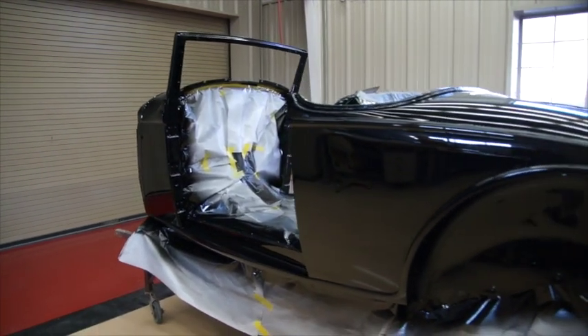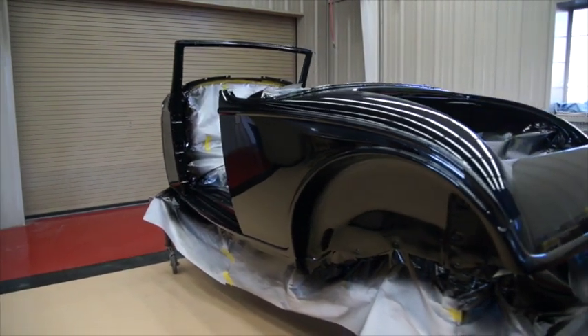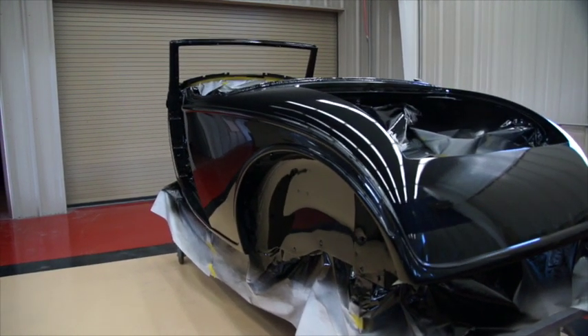Here's the body after it's come out of the paint booth — it's shot. What we do is we let that sit about five to seven days, depending on the outside temperature and the humidity.